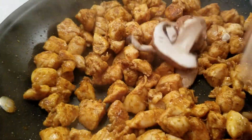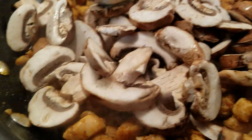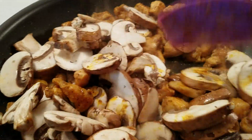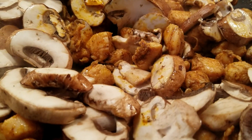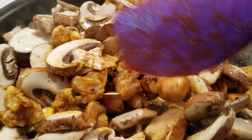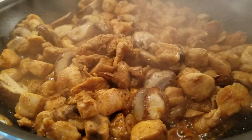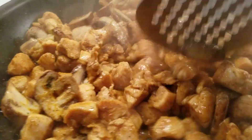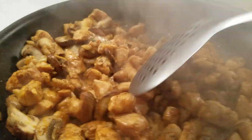Once my chicken is almost done, I'm going to add in my mushrooms and sauté them with my chicken so they can also get some of that flavor. But if you like, you can take your chicken out and sauté your mushrooms by themselves. Once you're satisfied with the texture and doneness, go ahead and remove your meat and vegetables from the skillet.